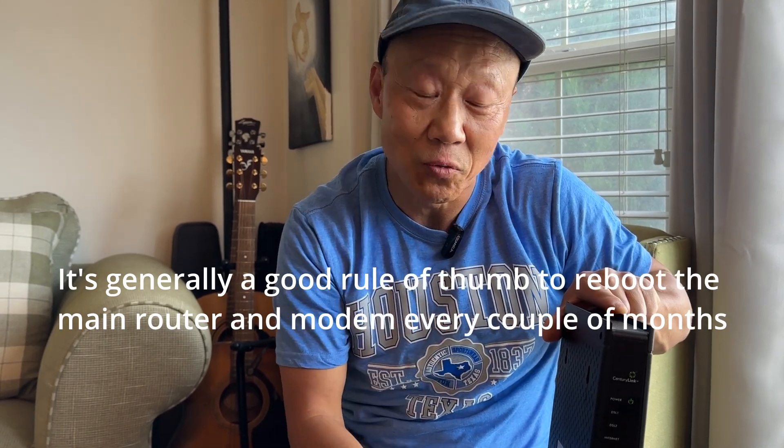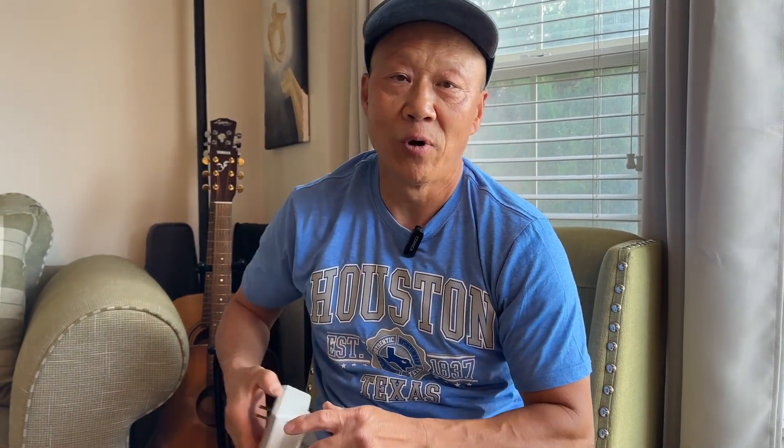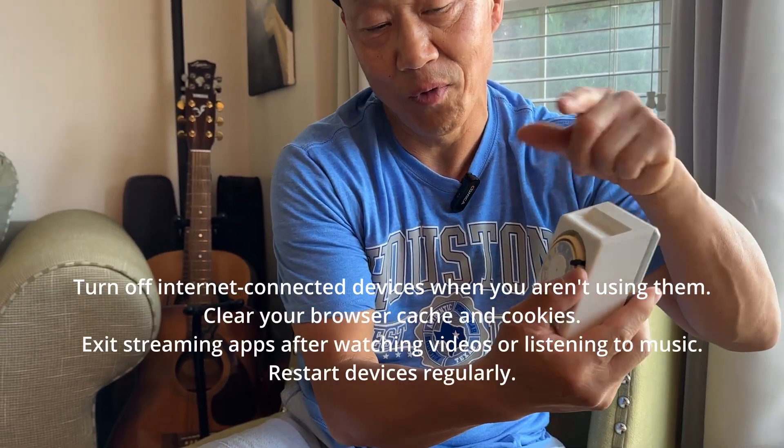How often should you do it? Maybe once a week, at least once a month for sure. If you have an app on your phone for CenturyLink, Comcast, or Google, you can set up a schedule for when to reboot it — so if you forget, your smart app doesn't forget. Or if you don't have the app, you can always use an old-fashioned timer plug, set it up to automatically restart the modem once a week.